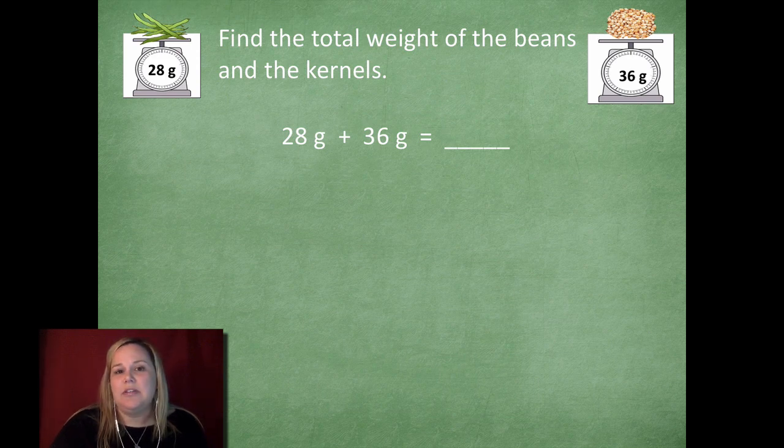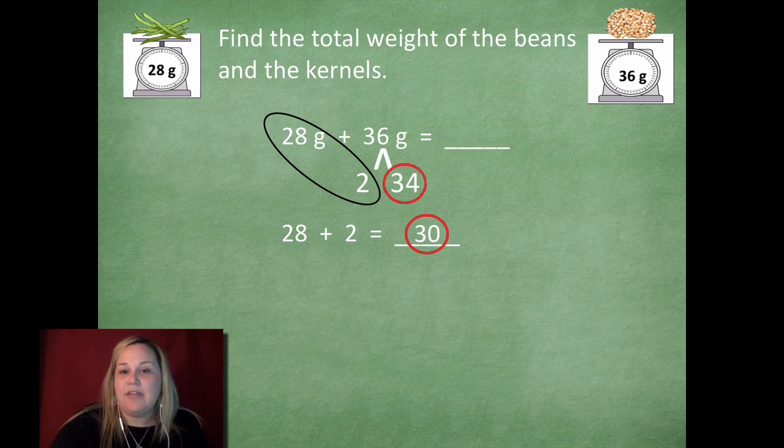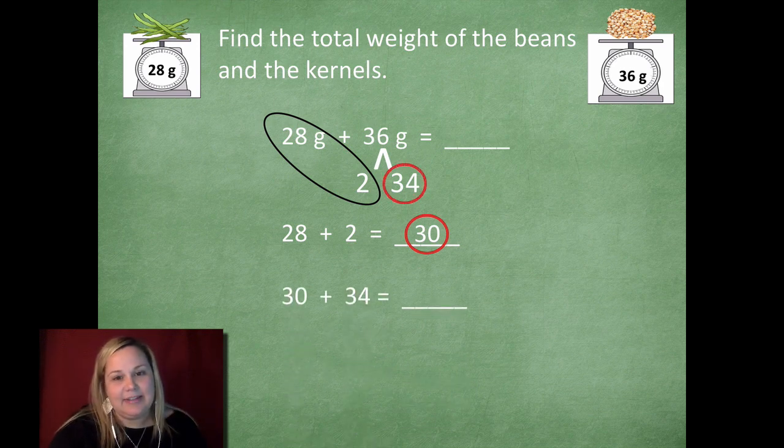Let me show you a cool way to solve this problem. When I look at 28, I think it's pretty close to 30. The reason I want to get to 30 is because it ends in a zero, and adding numbers to something that ends in zero is way easier. So I'm going to break apart the 36 into two and 34 — because 28 plus two makes 30. Now I just need to add 30 and 34 together: add the tens and slide that four with it, which equals 64.